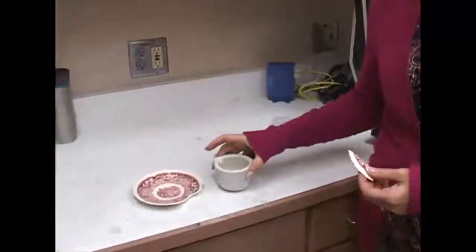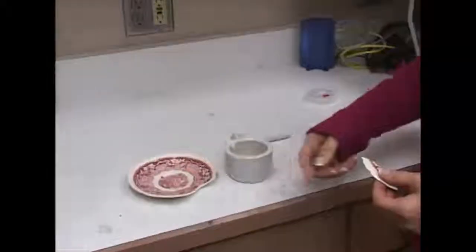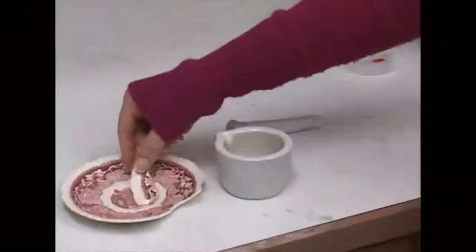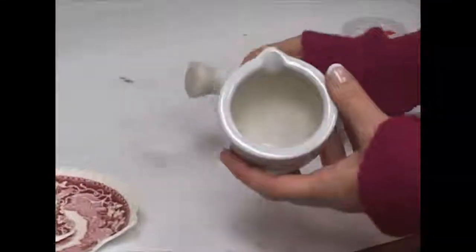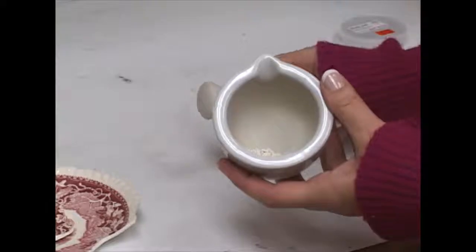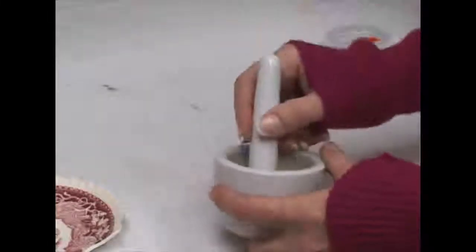I can't just put this in the machine and measure it as-is — I have to actually prepare the sample. X-ray diffraction can be considered a non-destructive test, but in this case it's obviously destructive since I have to break the plate. I break the pieces off and then I need to get that 45 micron or less particle size, so I put those parts into a mortar and pestle and crush them up.